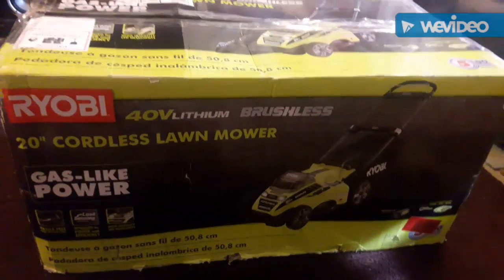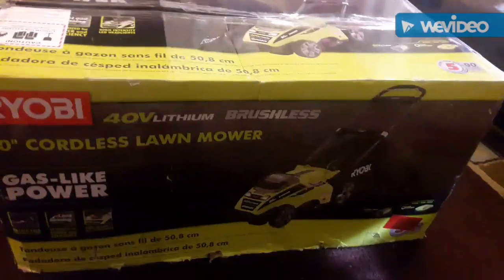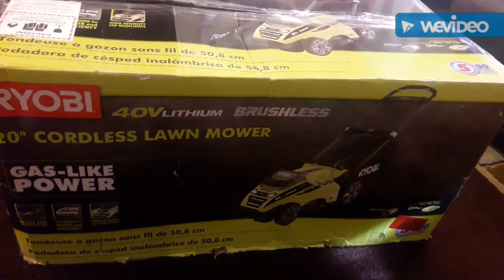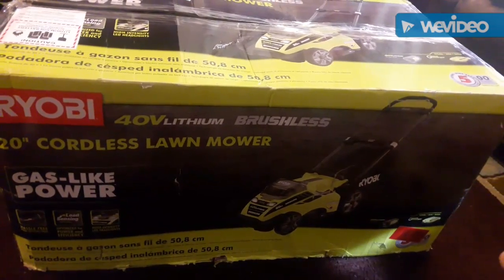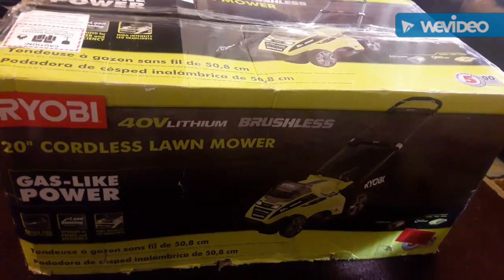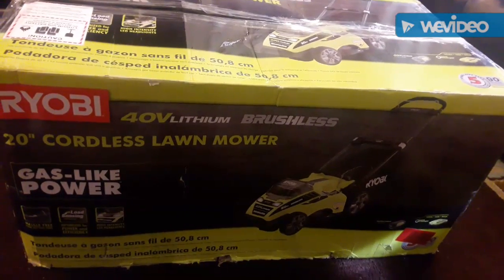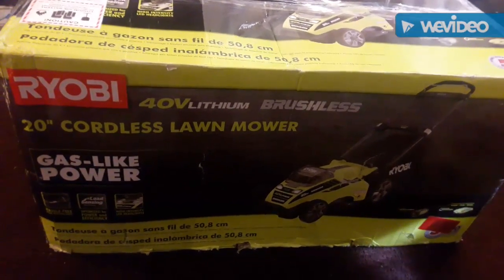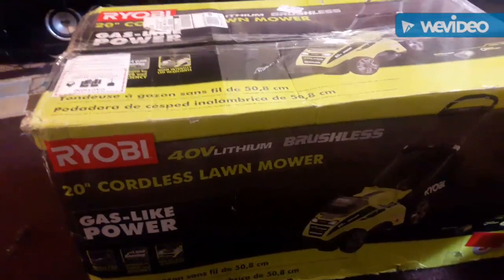I got this at Home Depot — this Ryobi 20 inch cordless battery operated 40 volt. I've been looking it up on YouTube and different places but couldn't find much on this one. At the store they have a 40 volt 16 inch deck for $299, but when I went online I saw this one — the 20 inch deck for $299 with headlights so you can cut at night time. I said, well, I'm gonna get a little bit more for my money.